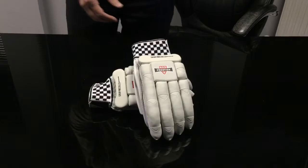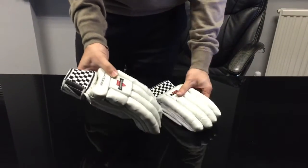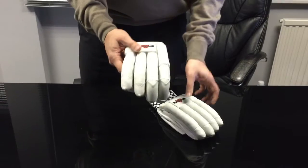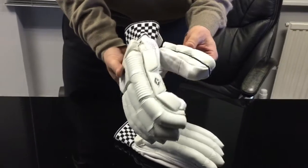Hi, this is VKS.com and we're looking at the new Grey Knuckles Prestige Batting Gloves. A new introduction for the season, a very traditional looking glove with a very minimalistic design.